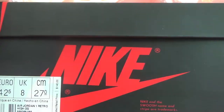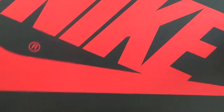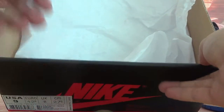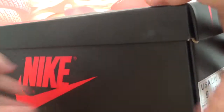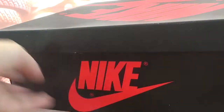Here is the Nike logo on the box. On the bottom of the box, we have a very big Nike logo here. And when I open it, you can see white paper inside. On this side also, the Nike logo — every side has it.